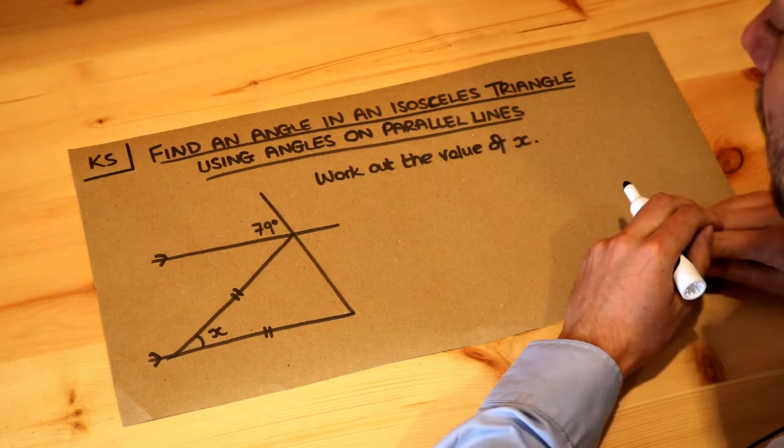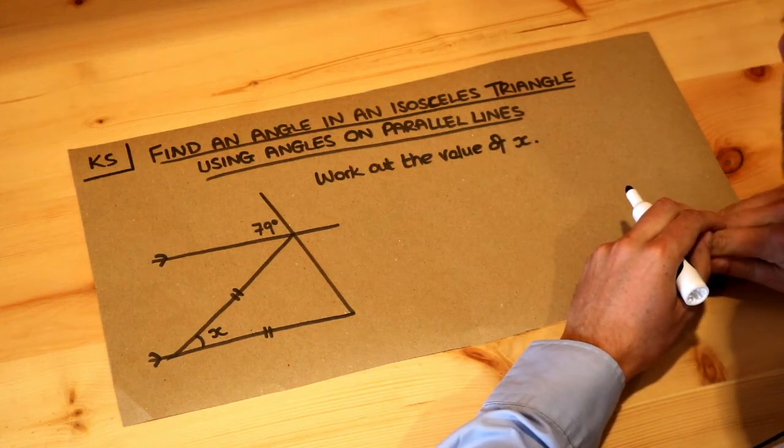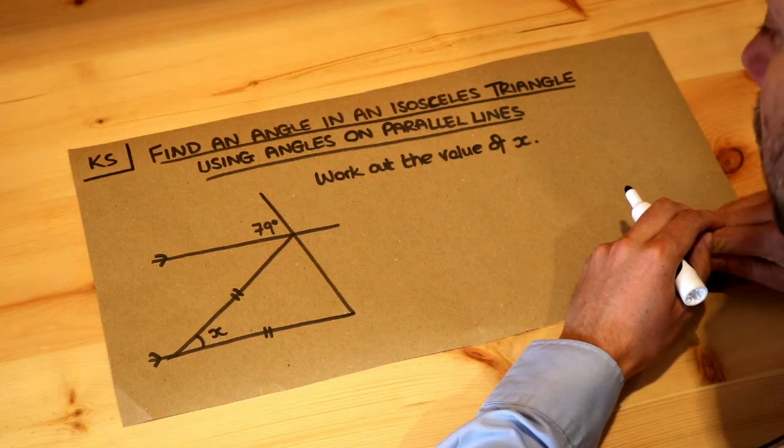Hello and welcome to this Dr. Ross-Math's key skill video on finding an angle in an isosceles triangle using angles on parallel lines.